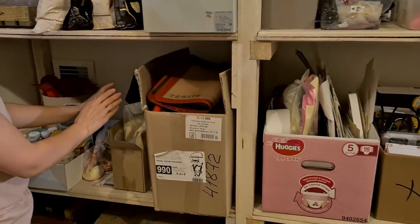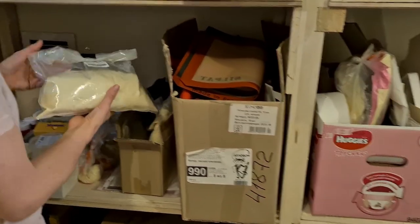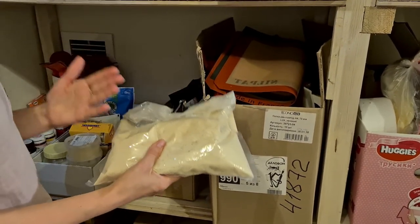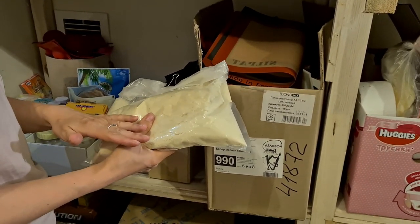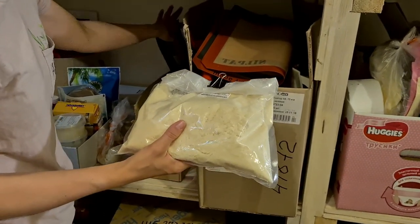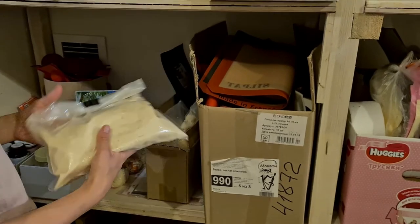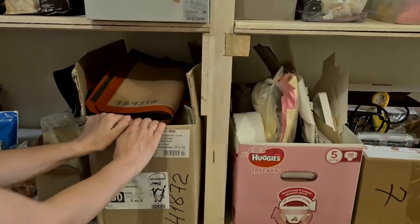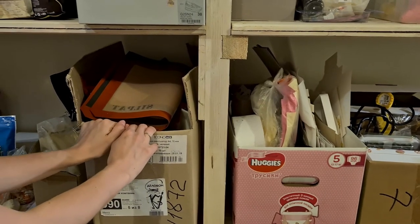In this box I have almond flour and almond powder because I'm making macarons — it's one of the main ingredients. I always buy a big quantity and store it separately in one box.